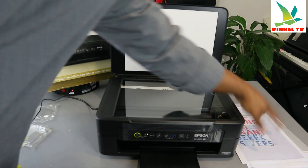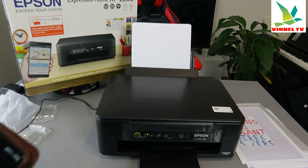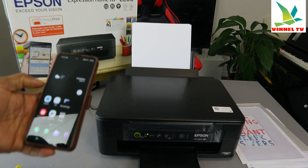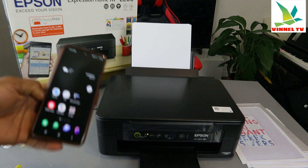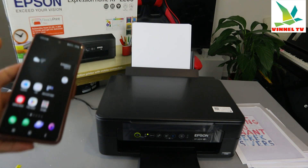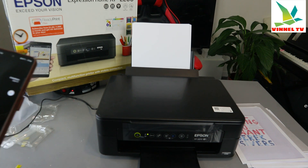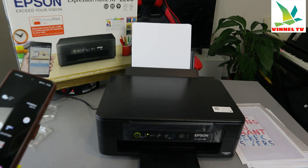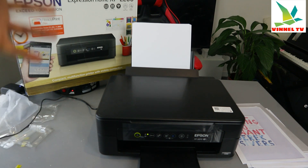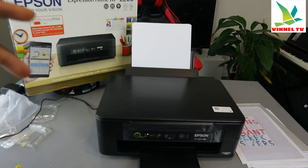What I want to show you is: I received a question about how to print from an Epson printer. You can print with this printer in basically two ways — either you download Epson Smart Panel, or I want to show you the other way.